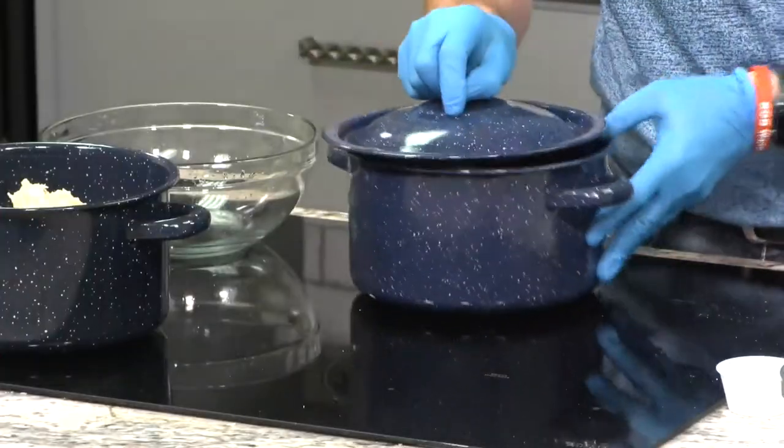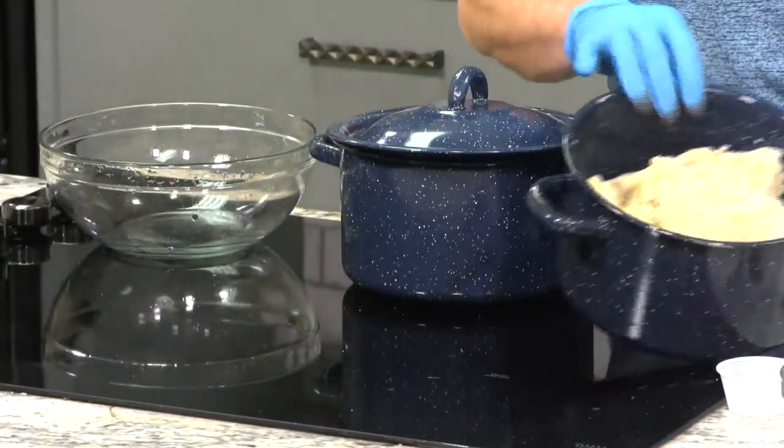And then you'll add some butter — because it's got to have butter in pretty much everything in the South. Whip it up, mix it up to where you like. I like a little lumps, you know, like mom used to make, so I know they're real potatoes. After that, you're going to whip them up all good, get them nice and pretty and mixed up.